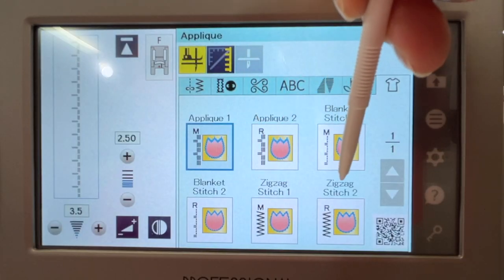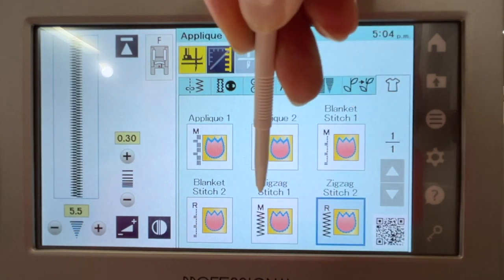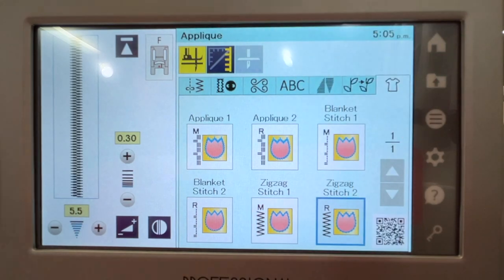There are other ways to get a zigzag stitch on this machine, but I'm showing you the one that works best for me. You'll see there are two zigzag stitches: zigzag stitch one and zigzag stitch two. Zigzag stitch one has an M on it, which means the stitch starts forming from the center of your presser foot and then goes out to either side.